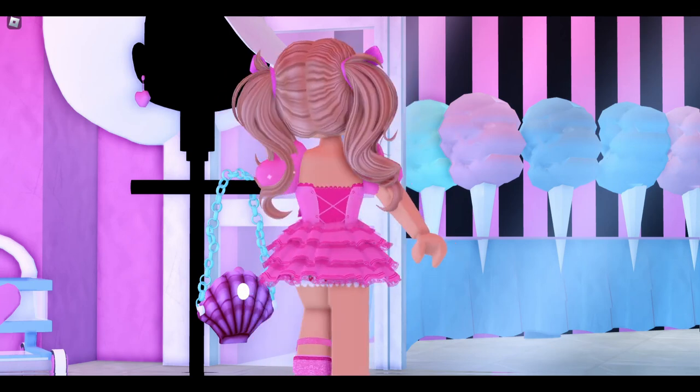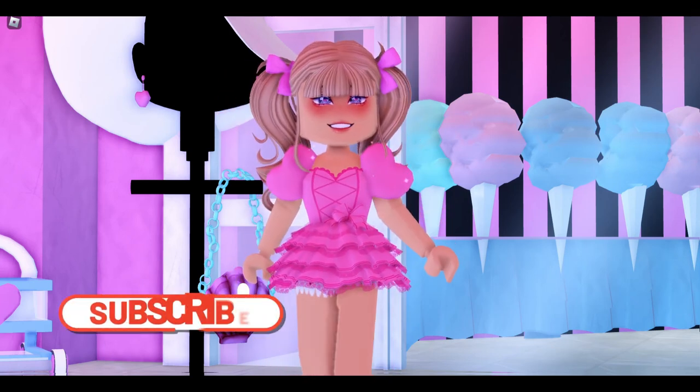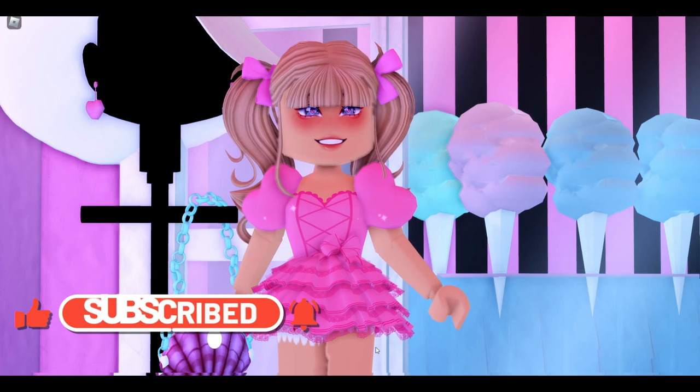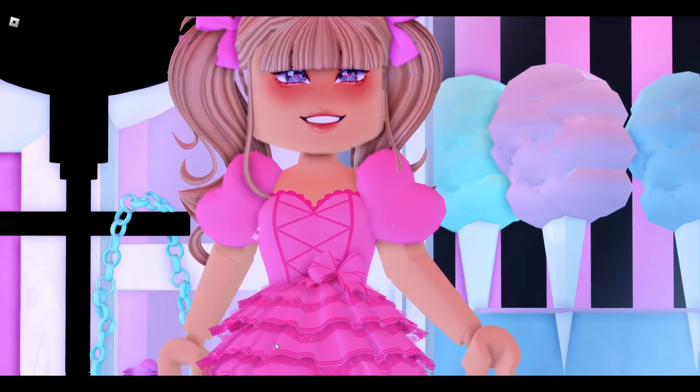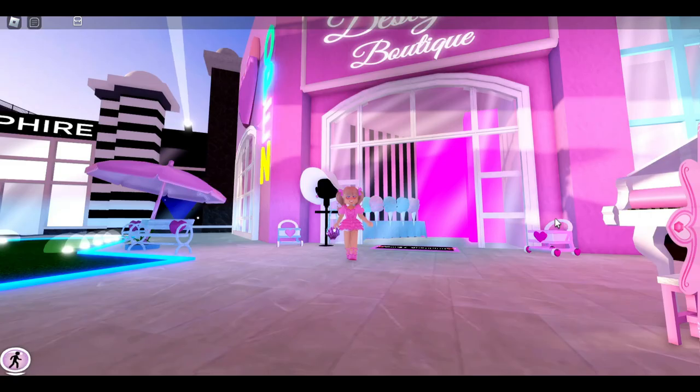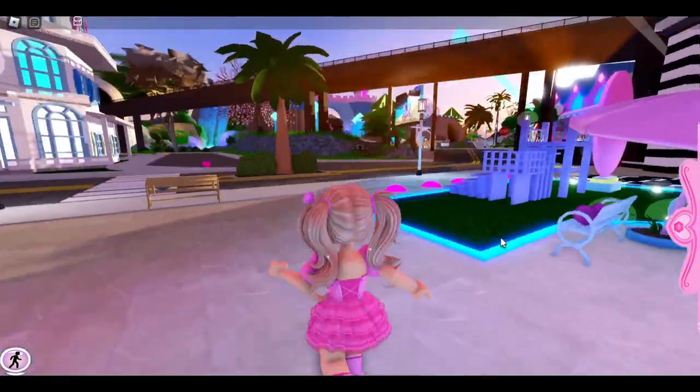Hello, my name is Lindsay and today we are going to do some more outfit hacks here in Royal High, but they are going to be on the cheap and easy side, so everybody should be able to do these, or at least most people should be able to do these hacks. Before we get started, let's go ahead and spin the wheel.